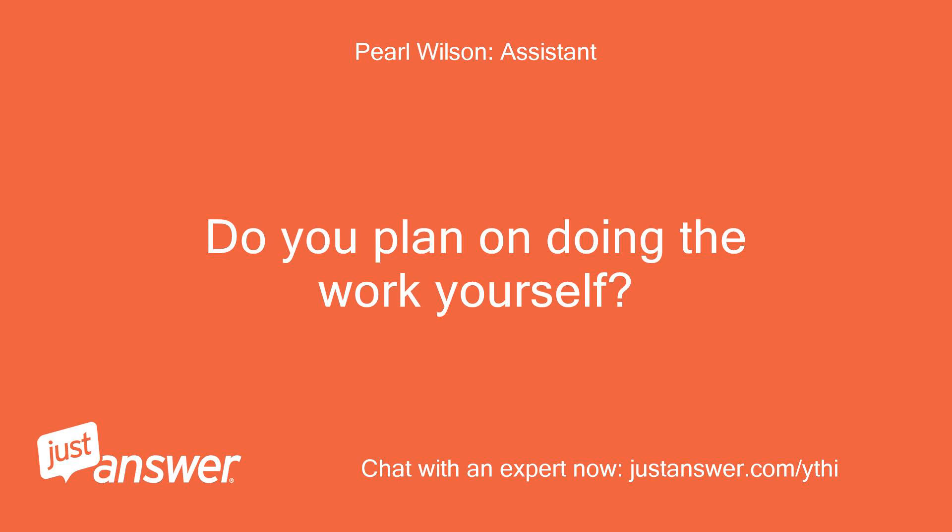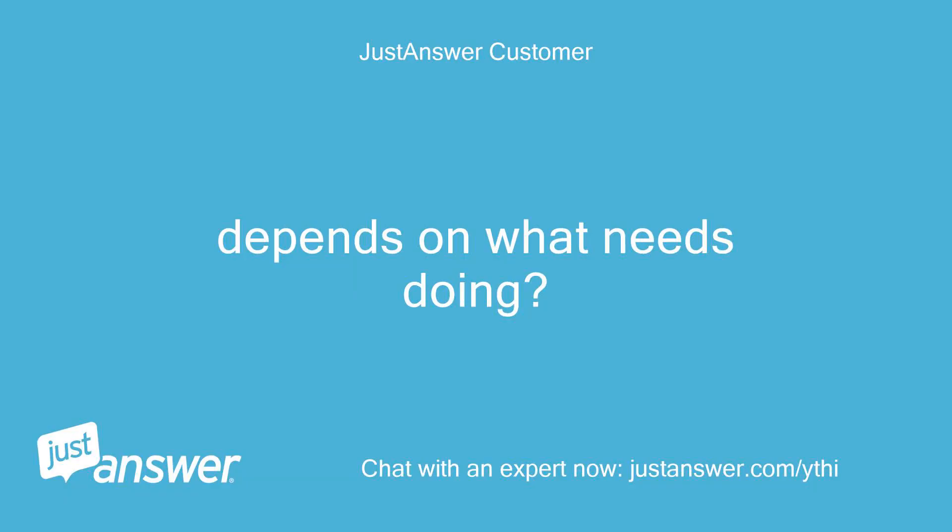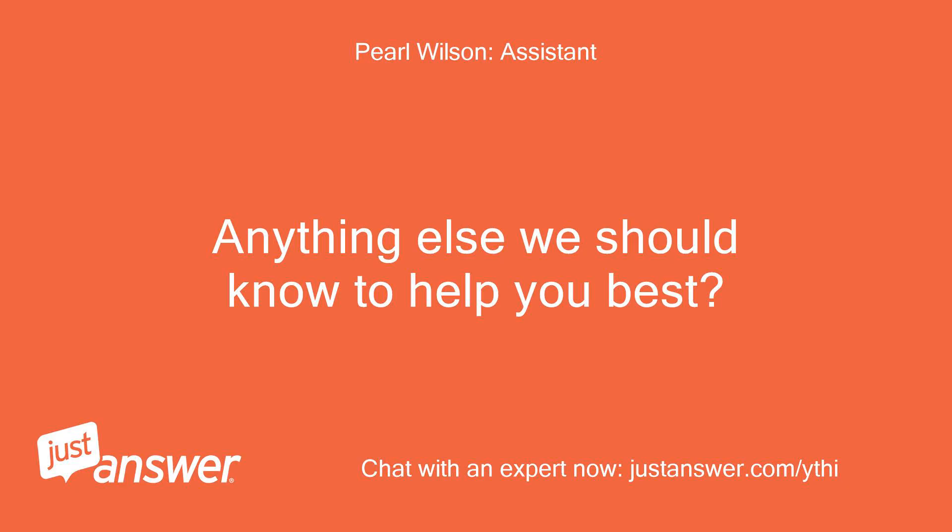Do you plan on doing the work yourself? Depends on what needs doing. Anything else we should know to help you best? No.